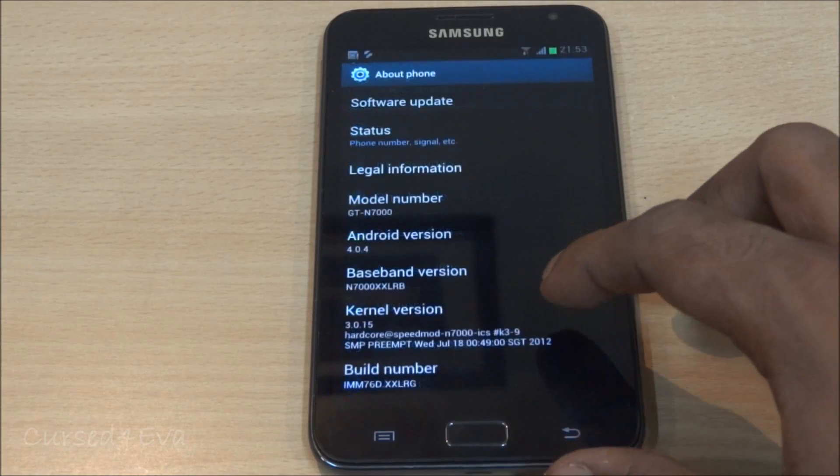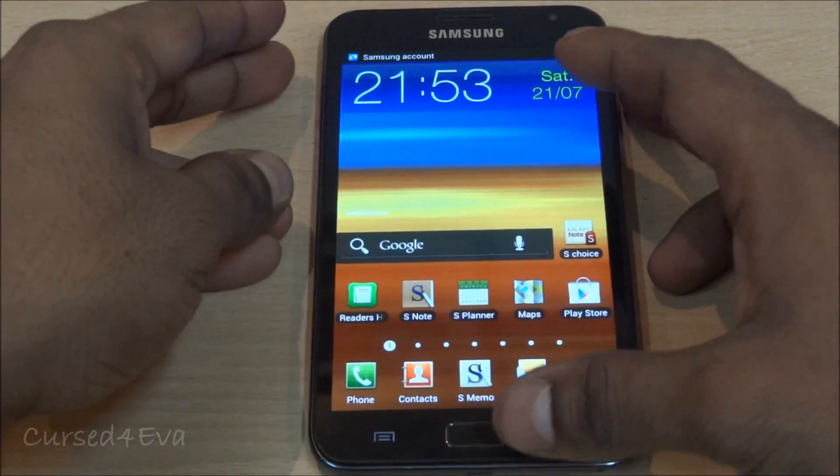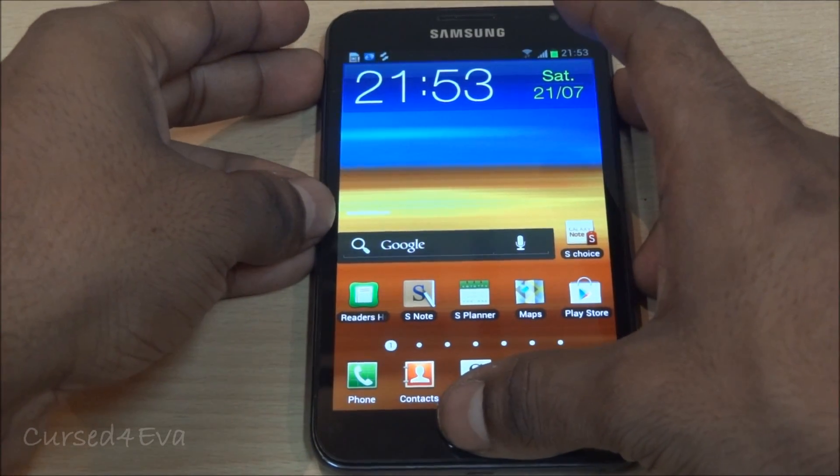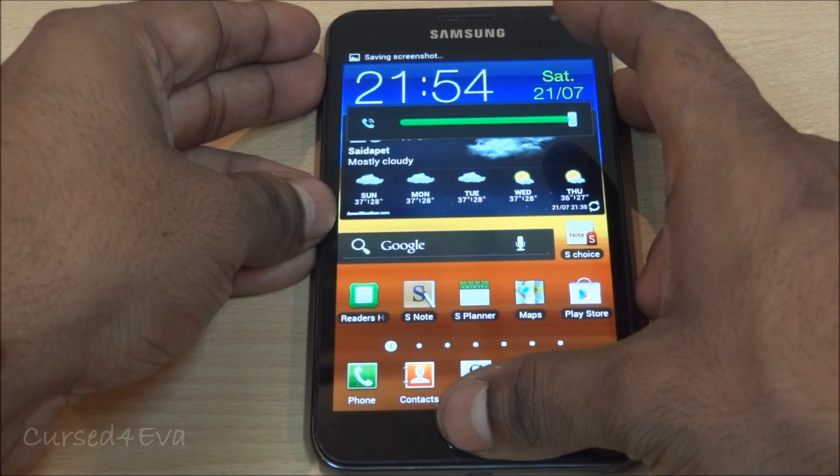There we have it — Speed Mod kernel installed. Speed Mod also gets you ClockworkMod Recovery, so if you want to boot back into recovery, you'll be getting ClockworkMod.